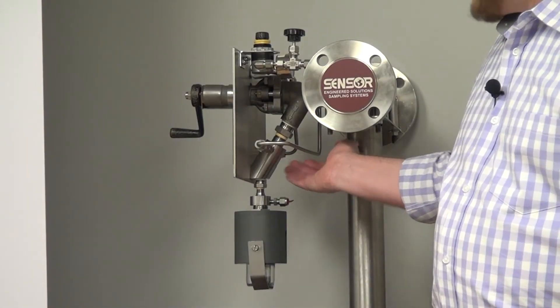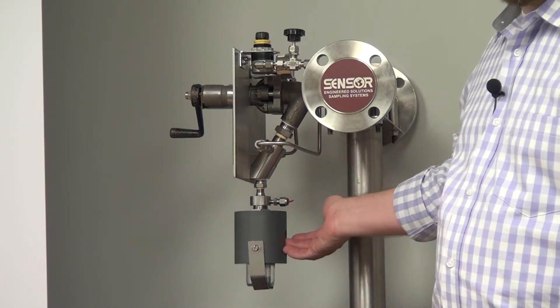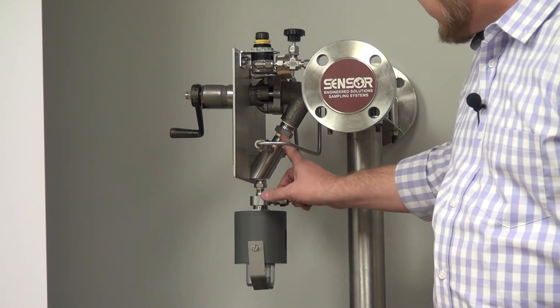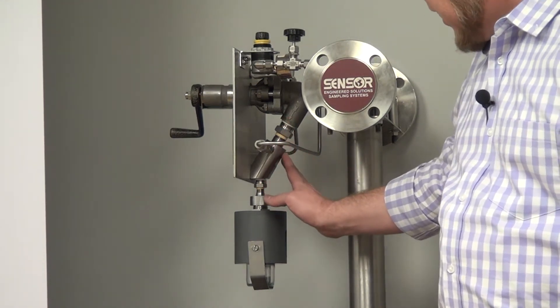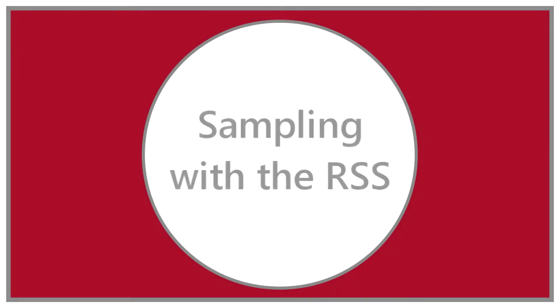We provide a unique adapter that goes on to the bottom of the RAM valve, allowing us to convert it to needle technology. The RAM adapter, besides converting, also includes a nitrogen port which utilizes nitrogen to shoot up into the branch of the valve and push any remaining liquid down into the bottle once the sample valve is closed.